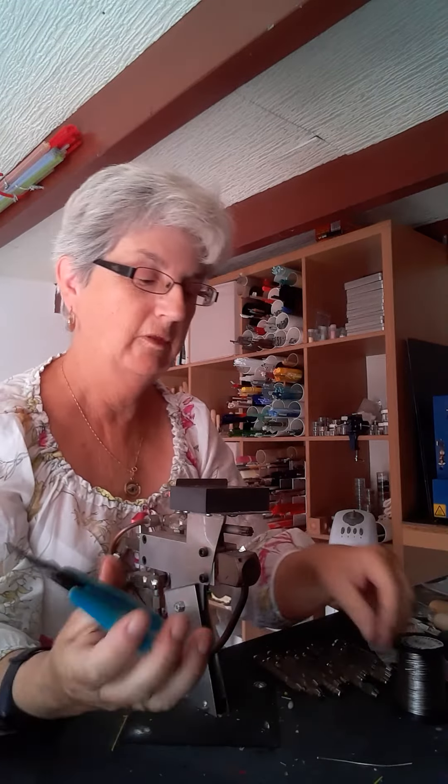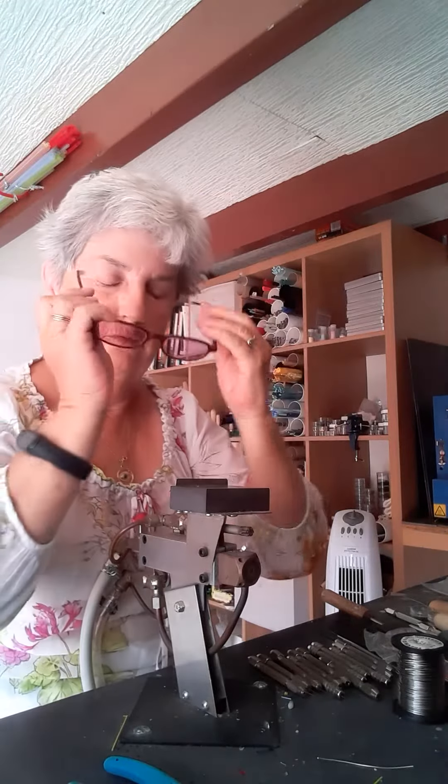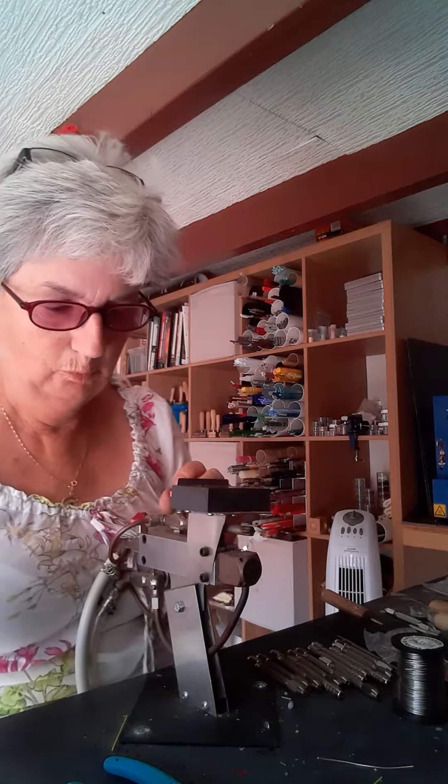You're also going to need something to hold the wire in place while you're working it. I've got a pair of old Xuron pliers — the spring has gone on them, so that's why I use those ones. I've got some pin vices and these are cheap as chips, you can buy them anywhere. The other thing I've got here is a little pot of plain ordinary water. So I'm going to light the torch now and very quickly show you how to make a little ball head pin.